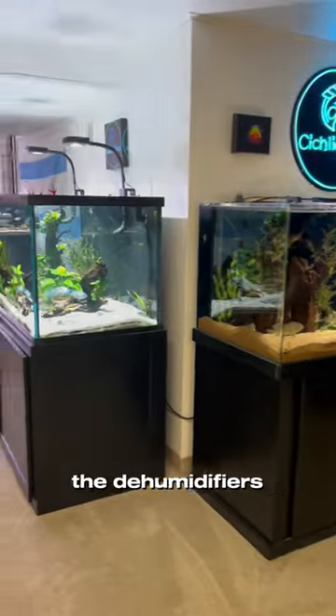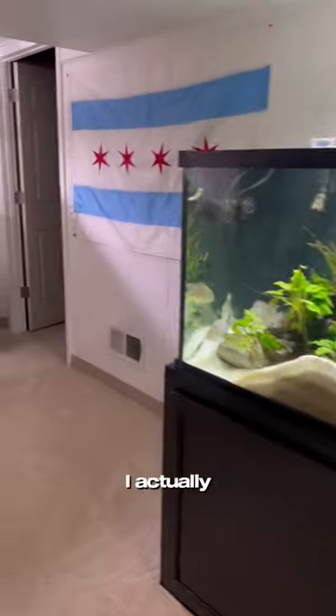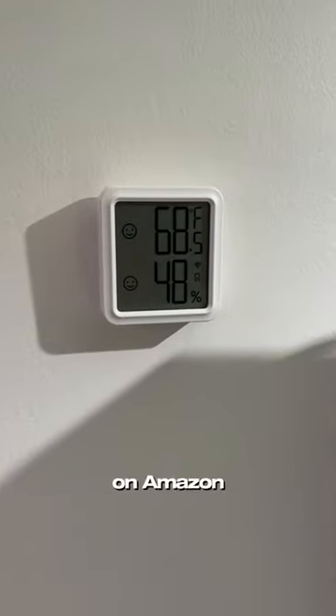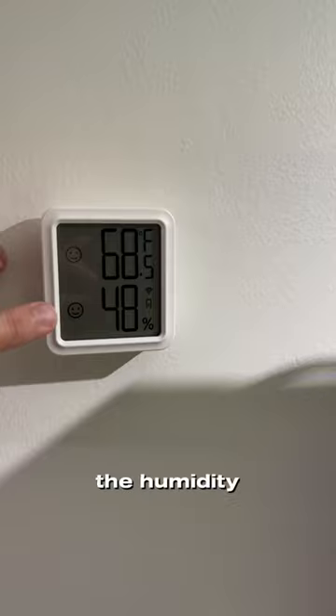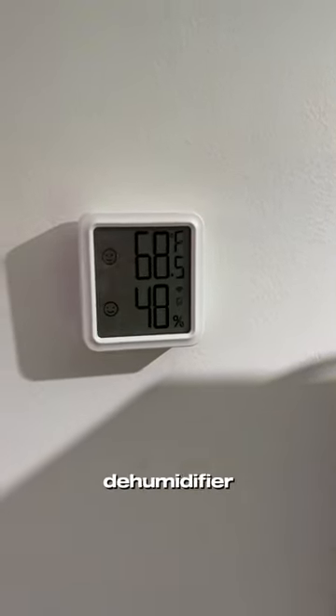Second, I have two dehumidifiers, but rather than running them all the time — which would use a lot of time and energy — I picked up this gadget, which is pretty affordable on Amazon. It controls the humidity and temperature in my basement. I try to keep the humidity well below 50, and when it signals that humidity is creeping up, I turn on my dehumidifier to get it back down.